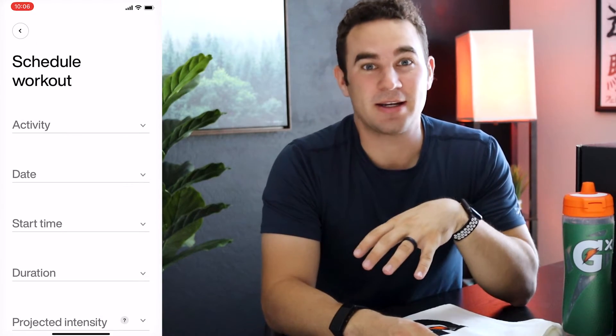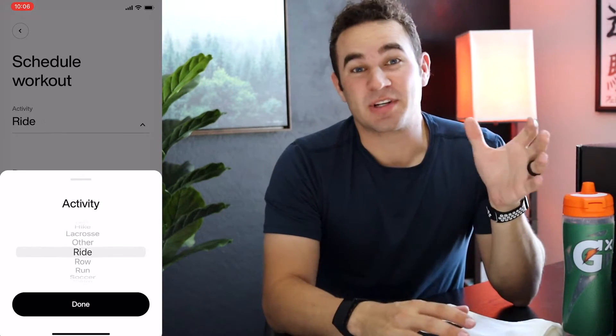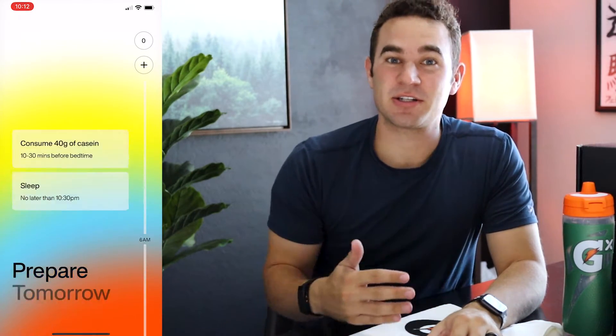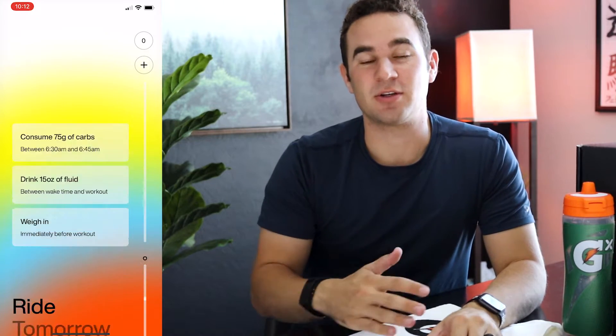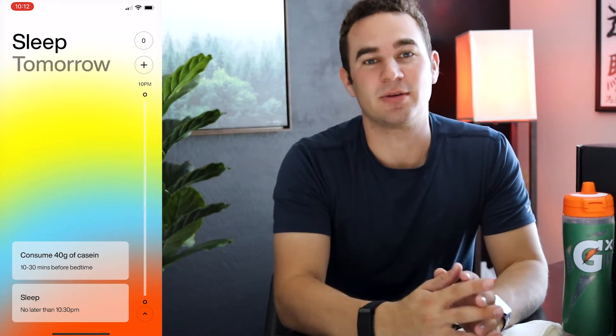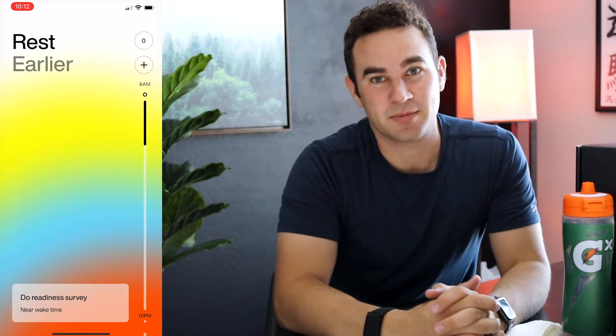The app also asks if you want to schedule a workout, which I did. Once you schedule it, it starts to recommend things like hydration, protein, and carbs, so you know how to prep for your workout, how to fuel during it, and post-workout how you can rehydrate and re-energize.